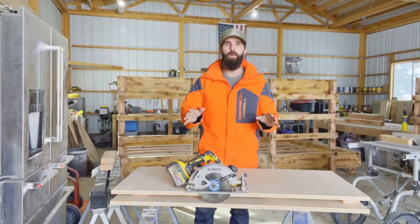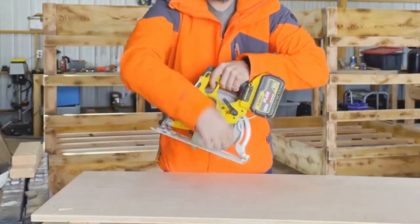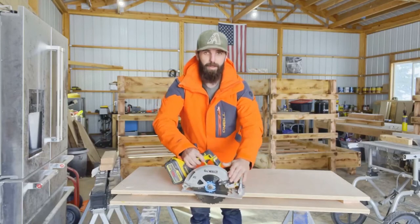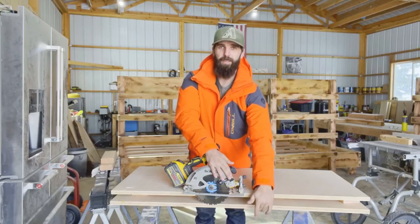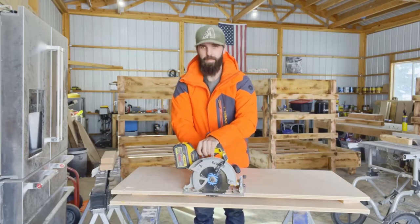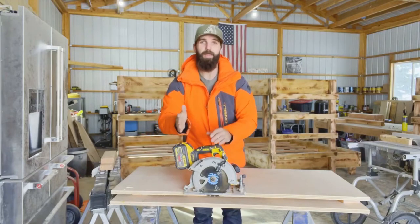Another mistake to avoid is having the wrong blade depth. There's a lever on all circular saws that allows the base plate to swing up and down to give your blade a different depth. If I have the blade all the way down on this plywood I'm not only going to cut through the first sheet but also the bottom sheet. Just move your saw up so there's just a little bit hanging below your cutting surface. Sometimes I'll also put a strip like a 2x6 underneath plywood where my blade barely goes into it, just to keep anything from falling down and binding the blade.